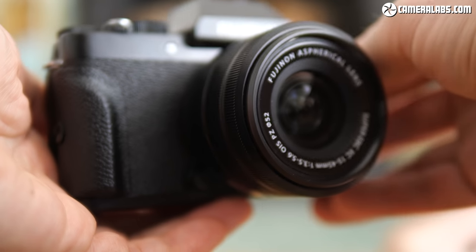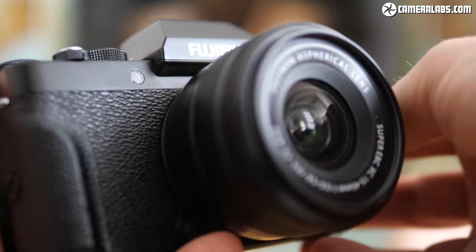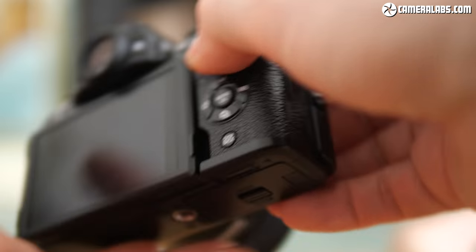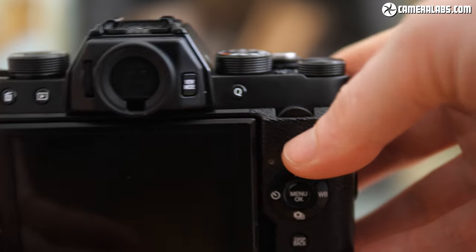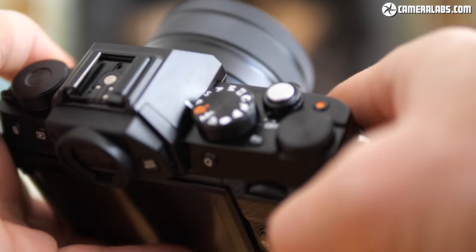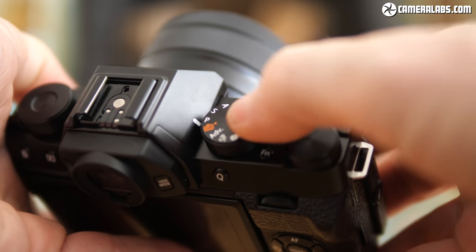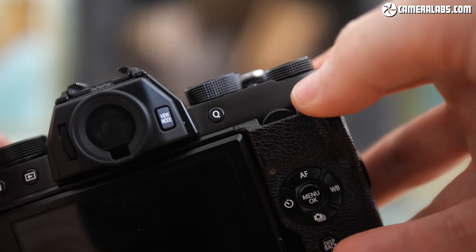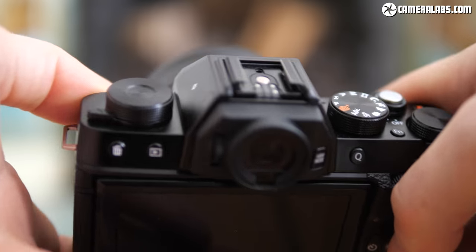The X-T100's body is styled like a mini DSLR with a flat front and supplied with a small booster grip that screws in to give you more to hold on to. It definitely helps but your pinky finger will still be left dangling off the bottom. Fujifilm's been generous with the dials for an entry-level model, equipping the X-T100 with four dials including the main shooting mode dial. There are two control dials on the right side with the vertically mounted thumb wheel being clickable too, while the larger dial on the upper left side is customisable.